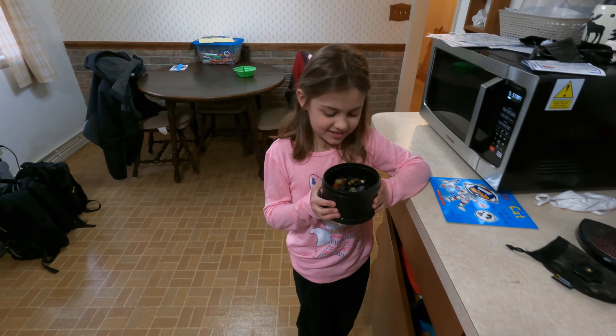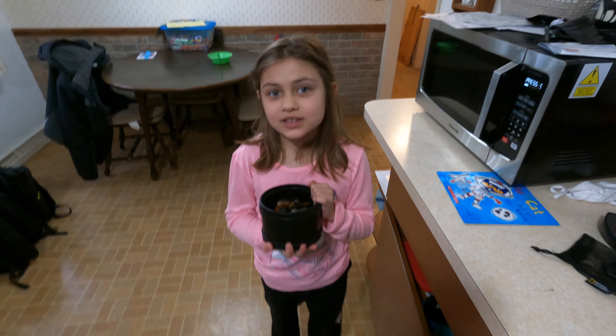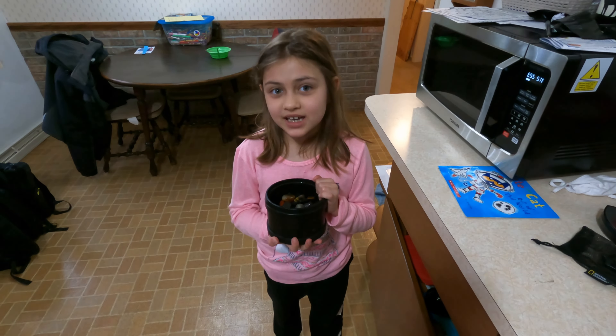Hi everyone, welcome back! If you're wondering — no, they're done, we don't need to tumble them again. All our rocks are all done, so I'm going to show you them. We're going to dump them out.